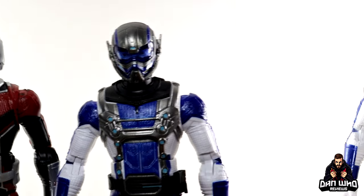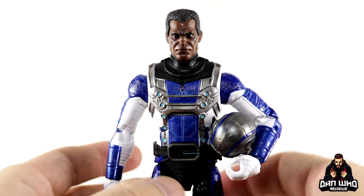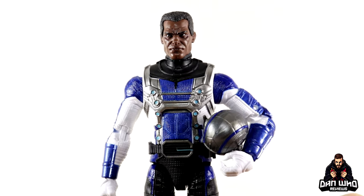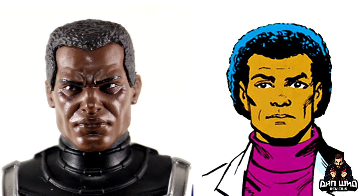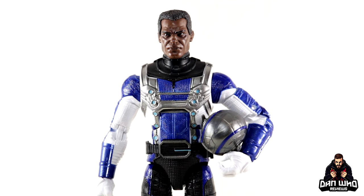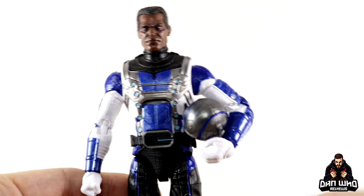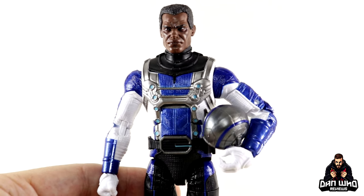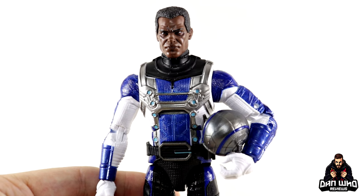I did want to try something — here we have the Blue Marvel head sculpt on this Goliath body, which I think sort of works. This wasn't the most accurate version of Adam anyway, since it didn't have the gray sideburns, so it could perhaps work as a Bill Foster. Remember this is based on the What-If animation, and those figures are very stylized — so it won't fit in perfectly, but it will work close enough. It just shows how good this figure could have been with just that one additional interchangeable head accessory.